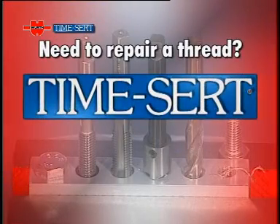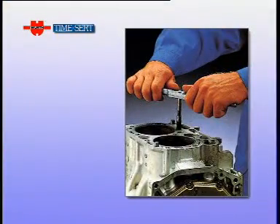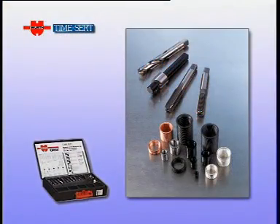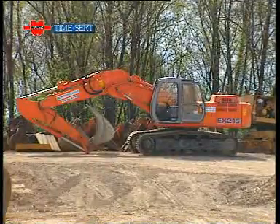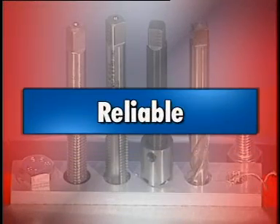Need to repair a thread? TimeSert is the solution. The applications in which the TimeSert thread repair system can be used are practically endless: cars, industrial vehicles, heavy equipment of all types, agricultural machinery, machine tools, motorcycles, bicycles and many many more. The TimeSert system is easy, fast and reliable.